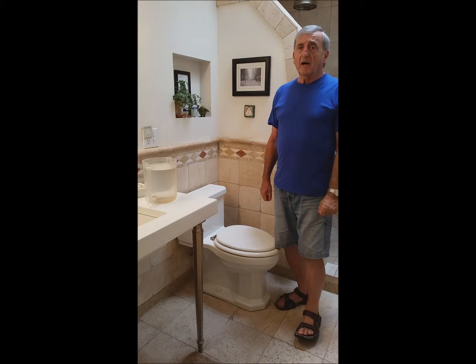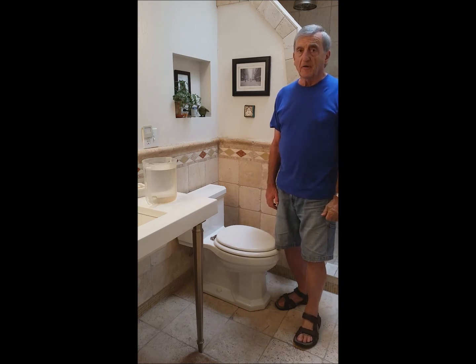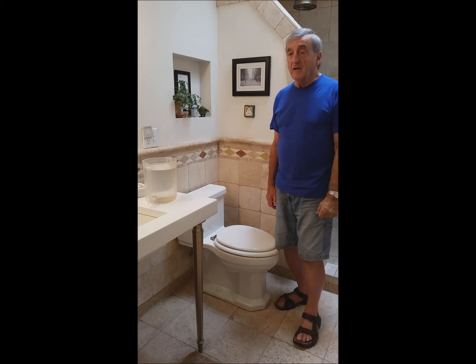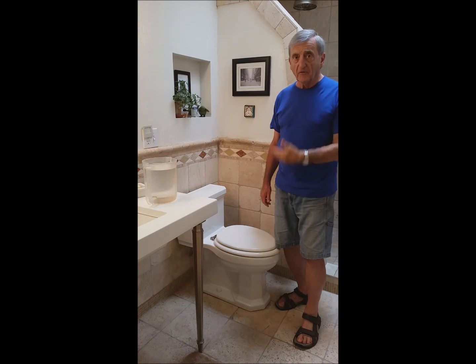Hi, everybody. I've gone to very little expense and time to prepare this video showing how Sabine and I have been doing our part to contribute to the water saving programs that everybody's pushing. This has to do with flushing the toilet — a lot of water goes down there every day.